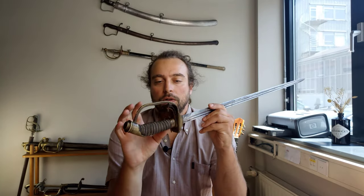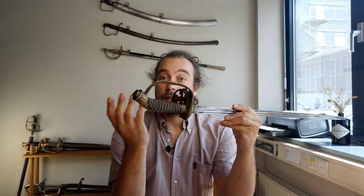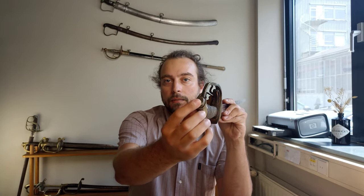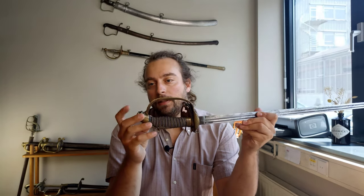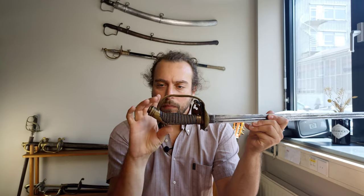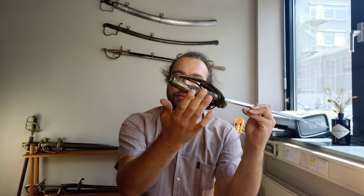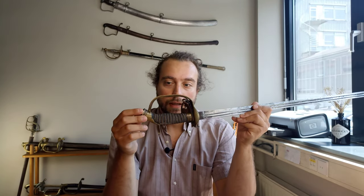Hello everyone and welcome to another video. Today we tackle another sword disassembly, specifically this German IOD 89. This is a sword we talked about a few videos ago, and while going through its details, features, marks, and history, I mentioned that the peened tang was likely hidden by this end cap — and I was actually wrong. Even at a pretty close look, this whole section, this partial back strap and the pommel area, seemed to be one solid piece of brass, but that is not the case.